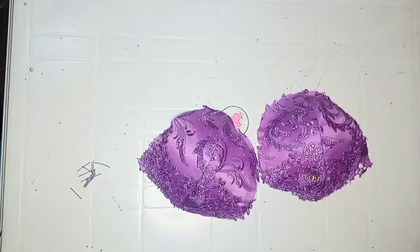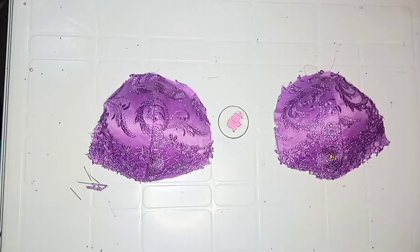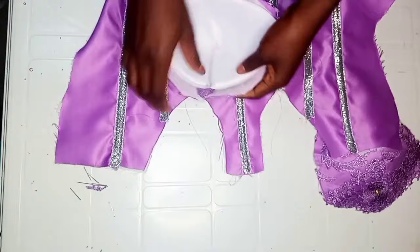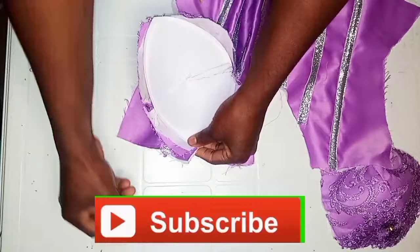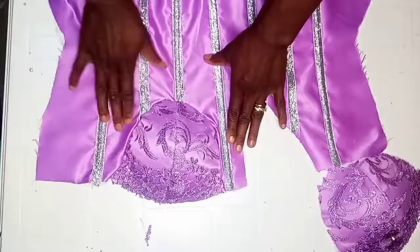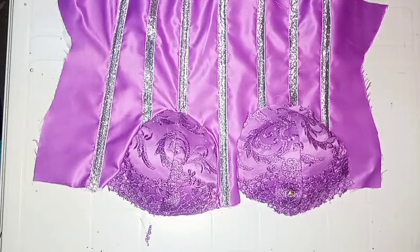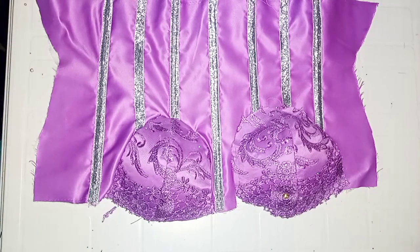After I was done placing the bra cup into the cups, this is what I have. Make sure you leave a seam allowance of 0.5 inch all around the cup for stitching it to the main bodice. Start from the midpoint of the corset and pin it all the way around, making sure the cup is aligning with the space on your main bodice. If it's not fitting properly, you can go ahead to trim it. I'll stitch the cup to the main bodice and do the same for the other side and the lining.